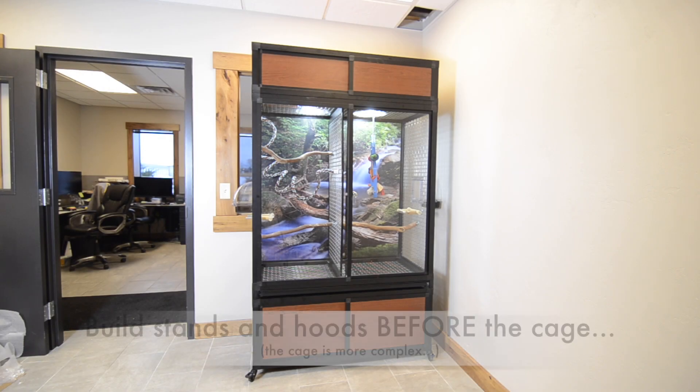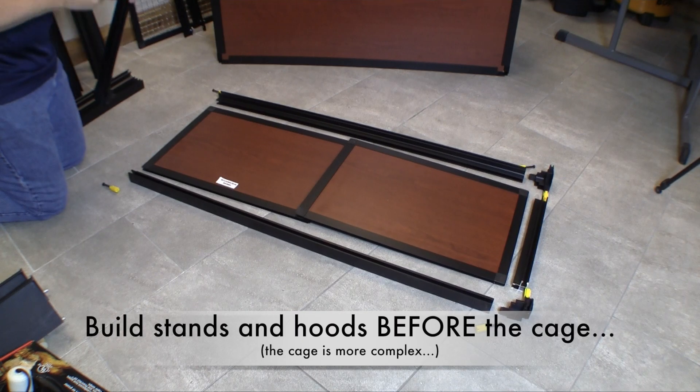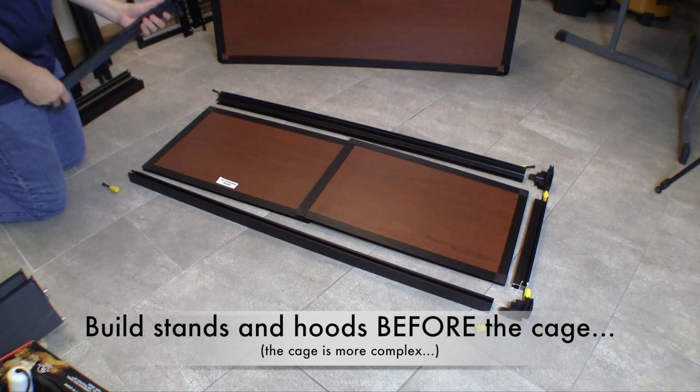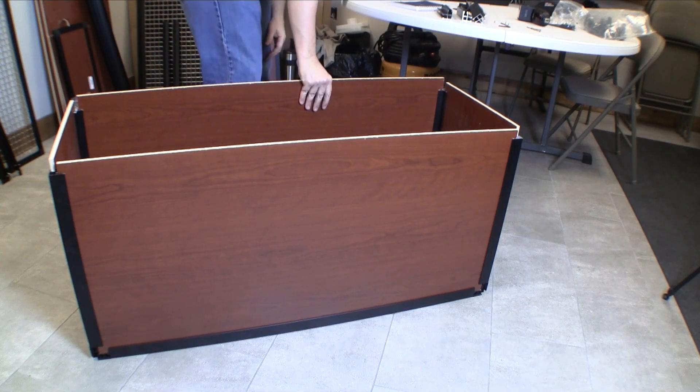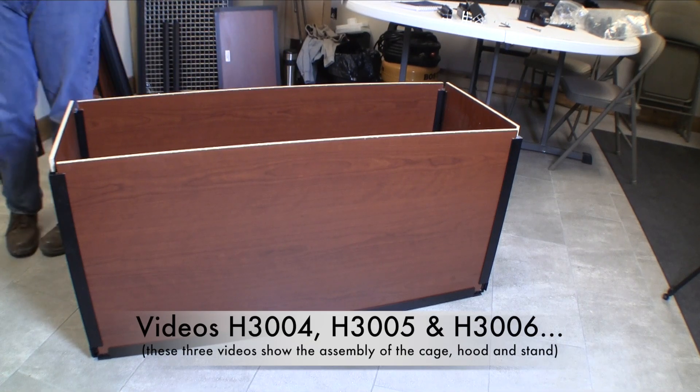If your enclosure includes a hood or a stand, assemble those sections completely before building the cage. The hood and stand are going to be easier to build, and the experience of building them will make assembly of the cage a lot more simple. To build one section of the enclosure completely,